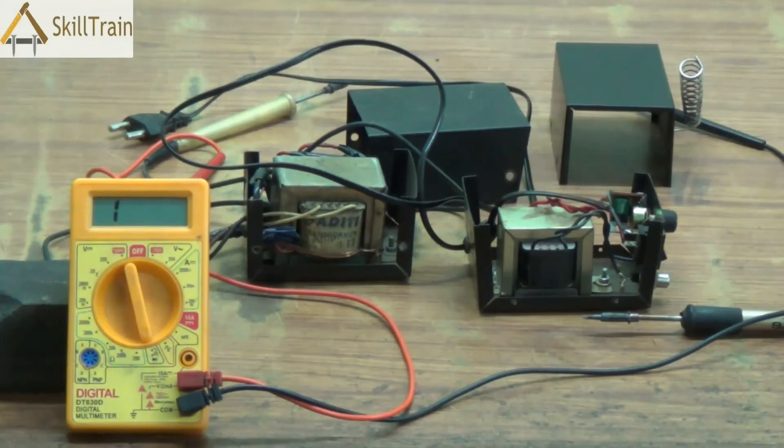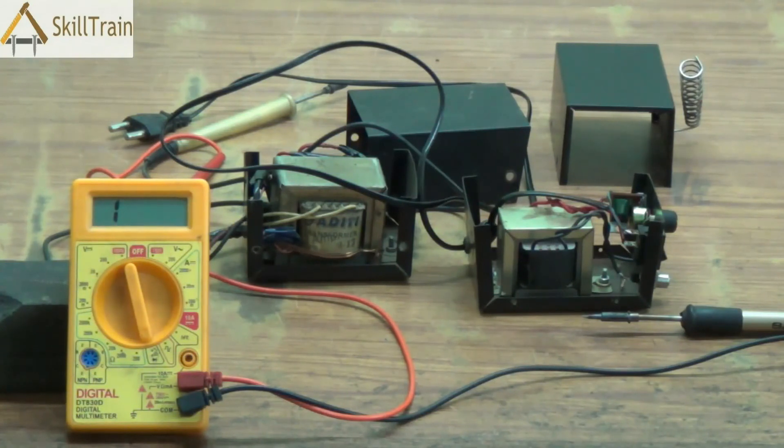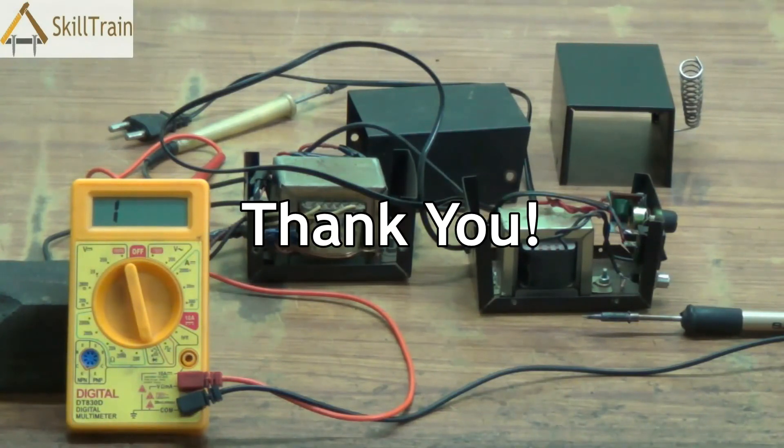So as we saw in this video, we understood how a micro soldering iron works, the different components inside, the common problems or faults that may arise, and how to check those faults and make the necessary replacements. Each of these parts can be replaced — the transformer, the voltage selection indicator, the on/off switch, or even the micro soldering tip and connector. If you are able to identify the fault in the micro soldering iron, you can do the repairing yourself instead of spending money getting it repaired externally. We hope this video was useful to you. Continue learning. Good luck. Thank you.